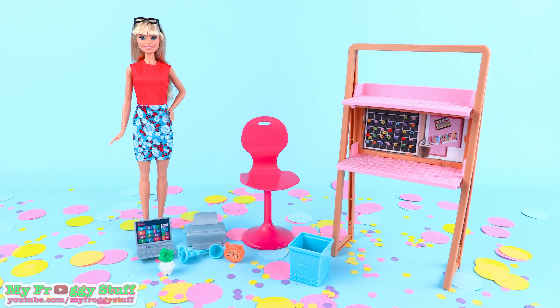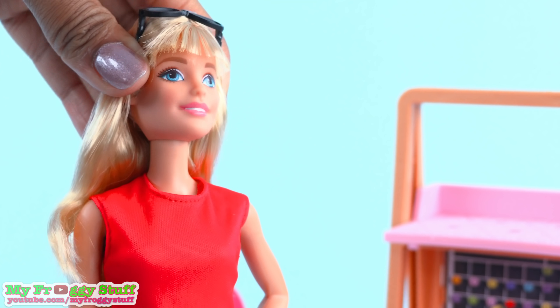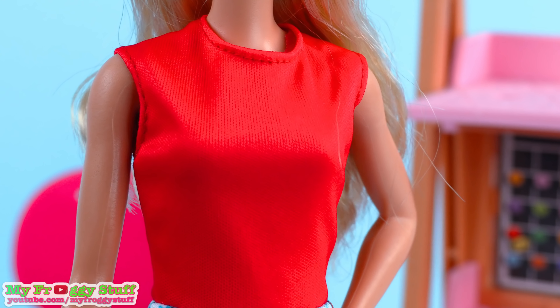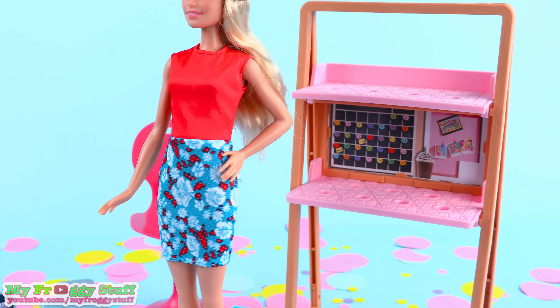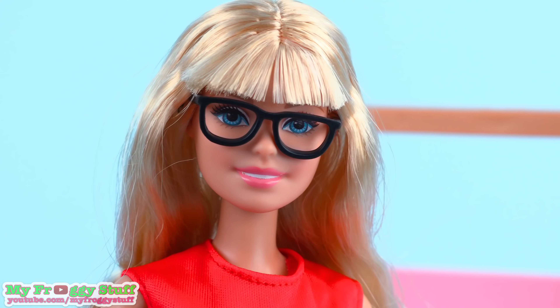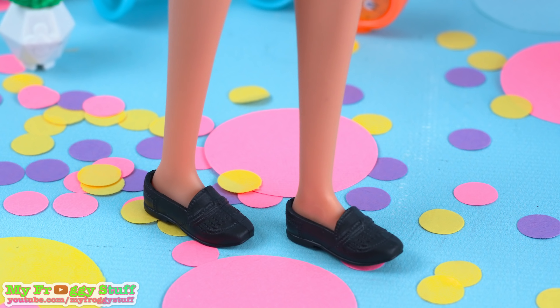Out of the box, the Barbie has the basic five points of articulation with movement at the head, shoulders, and hip. She has on a red sleeveless top with a blue floral skirt. It is all one piece and velcros in the back. She has bangs, comes with a pair of black glasses, and flat black shoes.